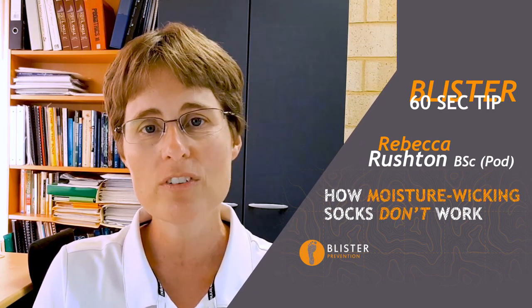Now, I love moisture wicking socks, but some people think they work a bit like magic — that they're able to move moisture from the inside of the sock and push it out, leaving the sock bone dry and even expel it out of the shoe. That would be like voodoo, but if only.